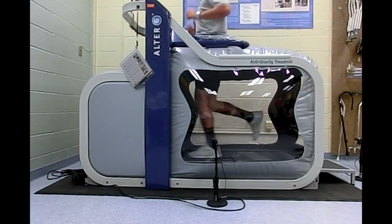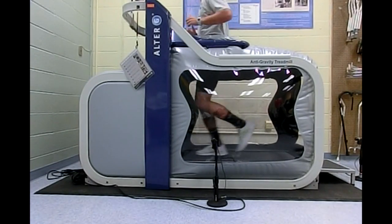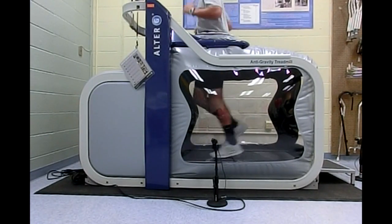The Ultra-G anti-gravity treadmill is really exciting for physical therapy as we can progress some of our patients who wouldn't otherwise be able to progress in weight-bearing activities until they're 50% weight-bearing or more. We can really control the amount of weight they're putting through their legs and we can get them up and walking faster than they normally would be able to. It also mimics normal walking on land more so than aquatic therapy can.